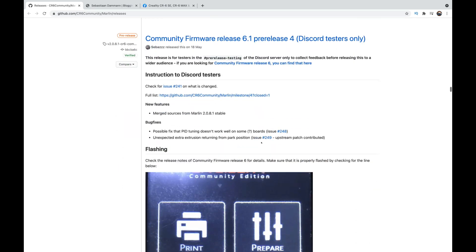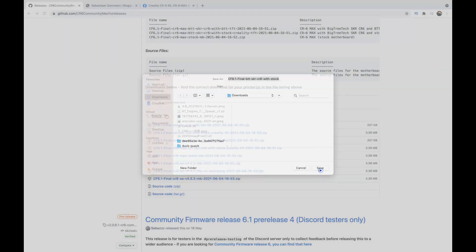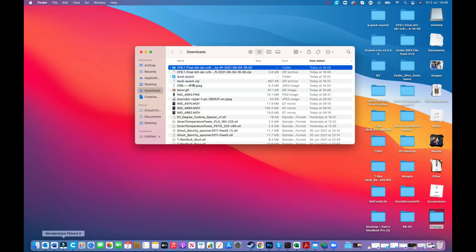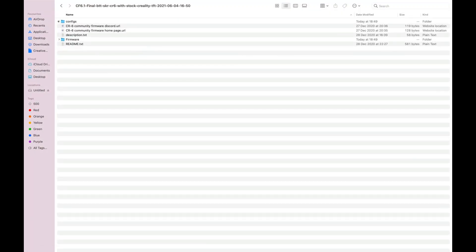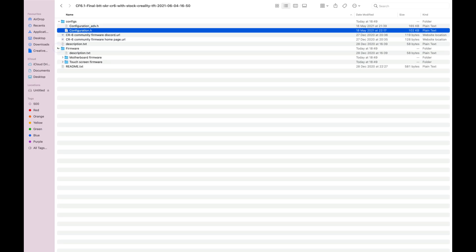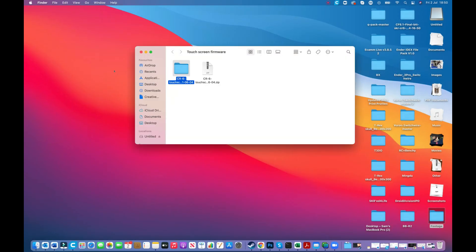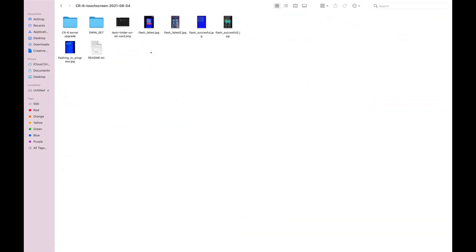Now towards the bottom, this is the information we're going to want. I'm going to be doing a BigTreeTech SKR CR6 with stock Creality TFT, so we're going to hit this button and download this zip file. Once we've downloaded and unpacked it, it gives you some core information — the configuration.advance and the configuration.h. We're going to click on firmware, and there are two files we're going to need. There's a zip file, and it's the DWIN information that we're going to need for the touchscreen.